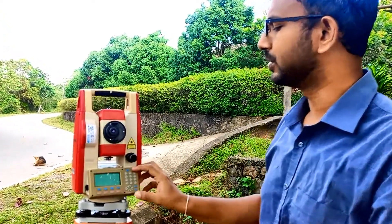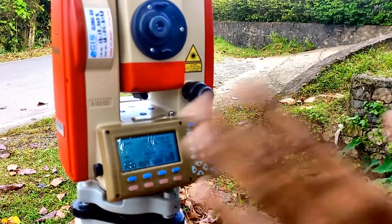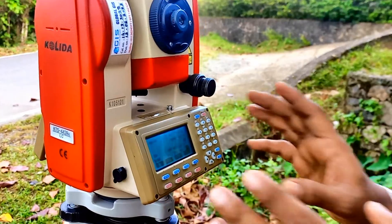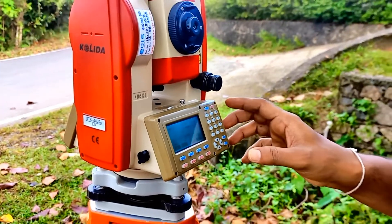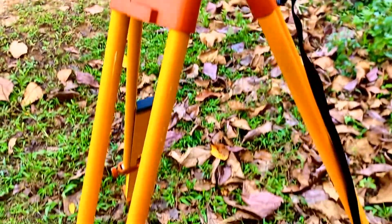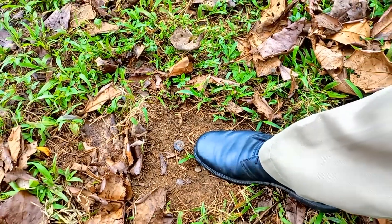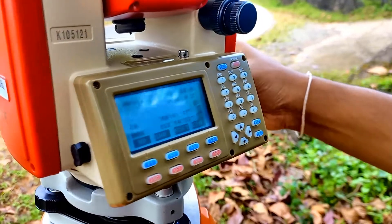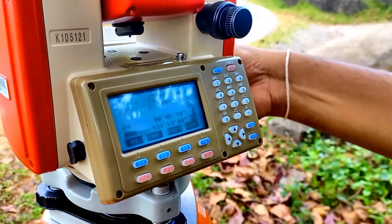First we need to switch on the instrument. After switching on, the first thing is to ensure our centering is okay. If you look at the laser point below, you can clearly see it is at the center of the control point. Then we need to check the tilt. First we need to clamp before we press the Enter key.